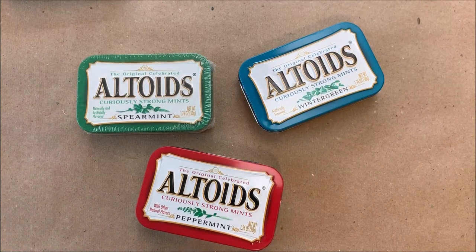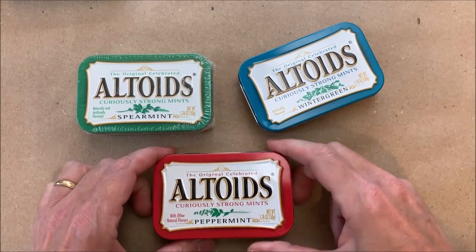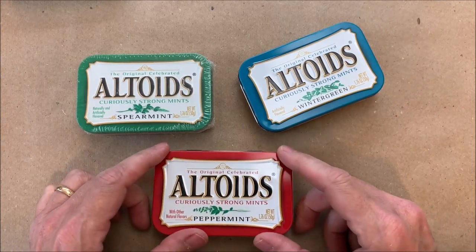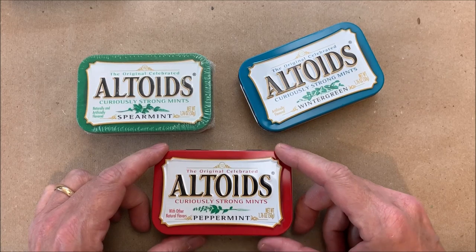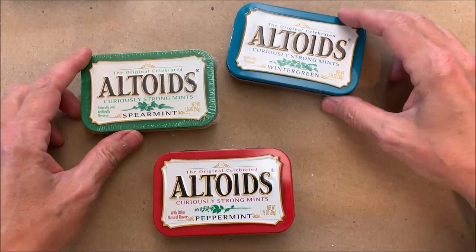Hi everyone. You may have seen that I've been playing with Altoid candy tins over the last couple weeks. I've posted a few things here and there on my social media. It doesn't take that long and I like complicated crafts that don't take me too long to put together. And of course these are perfect for putting a junk journal in, but they have so many uses.